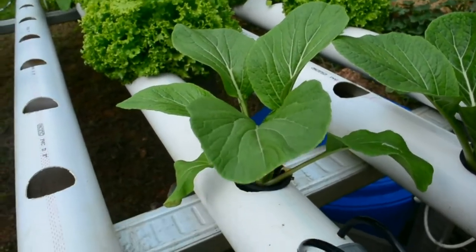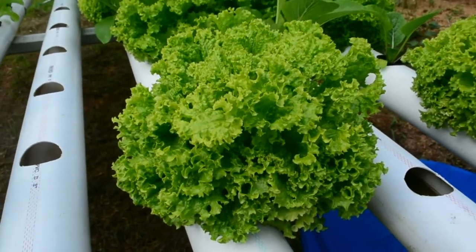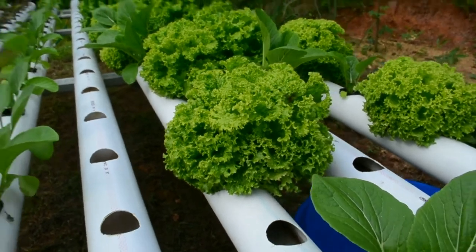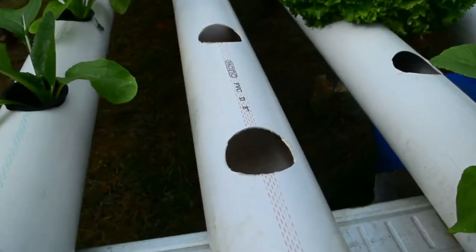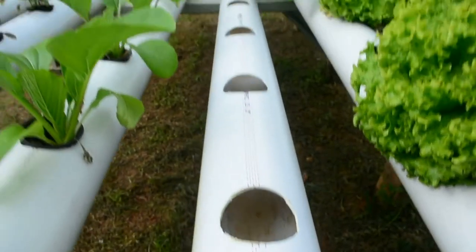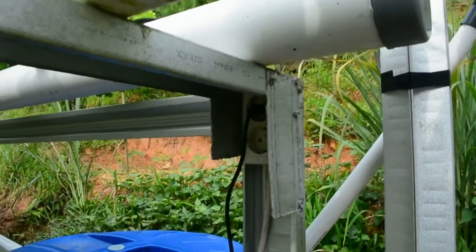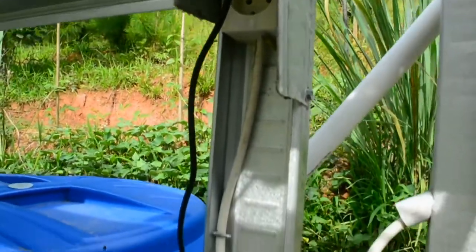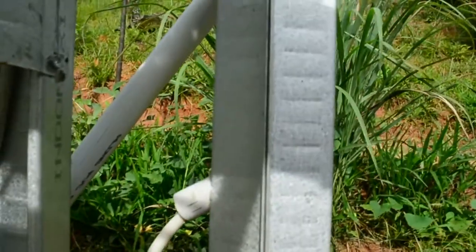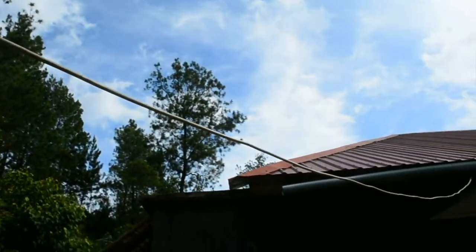Dalam rangka hidroponik ini saya menggunakan pompa dengan daya 60W, lebih hemat listrik. Untuk instalasi listrik, kami menaruhnya di bawah kanal C agar terlindung dari cipratan air dan air hujan. Kabelnya masuk ke atas dan selanjutnya kabelnya masuk ke dalam rumah agar terlindung dari hujan.